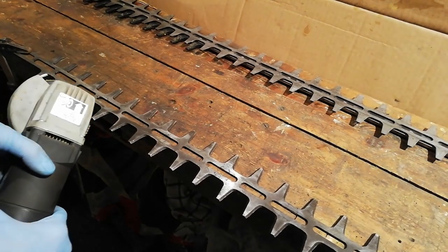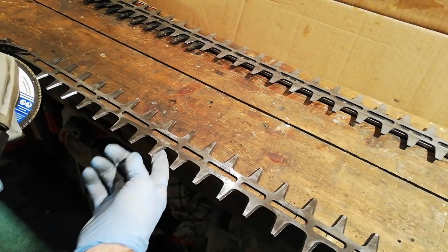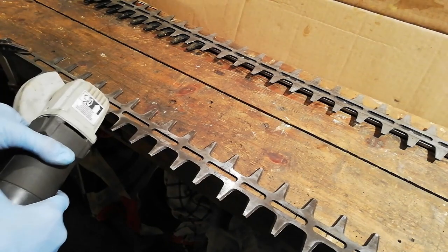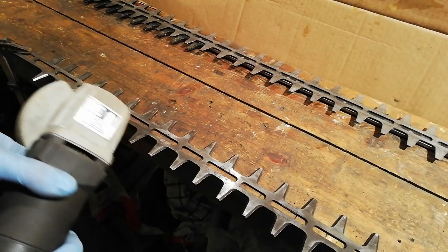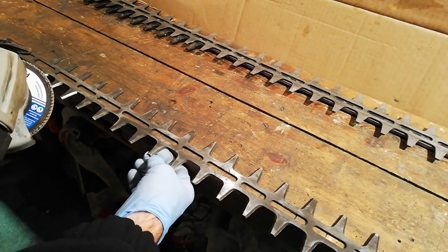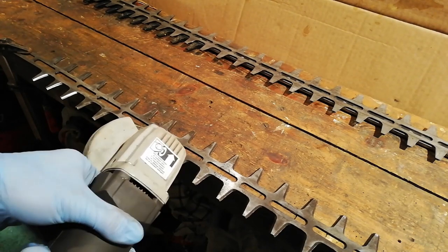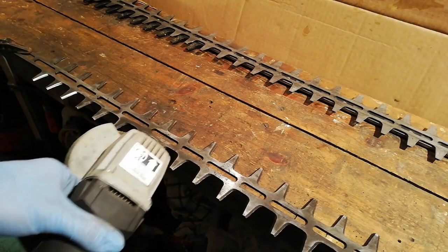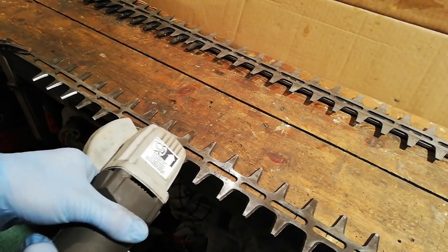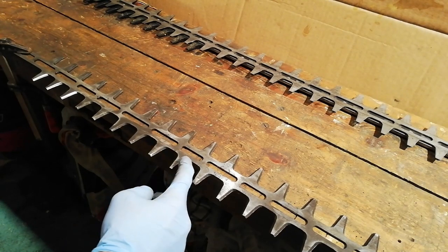When you're sharpening these, you want to get your grinder at the same angle as the tooth is machined in the factory. When you initially start, just a couple of light strokes and you'll see the color change in the tooth. Once you find the angle, it's just short passes back and forward. Don't stay in one spot too long — just light strokes. You don't need to dig in. Also make sure you get the radius in the corner — that's important as well.